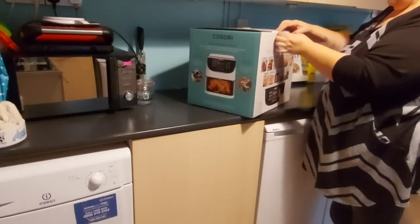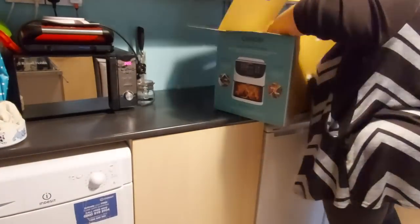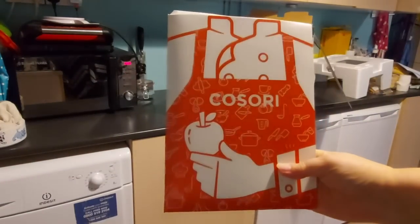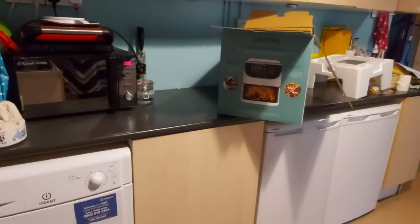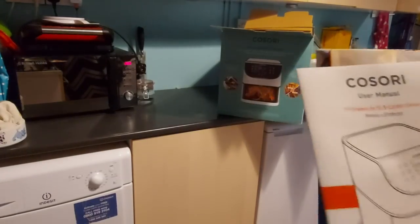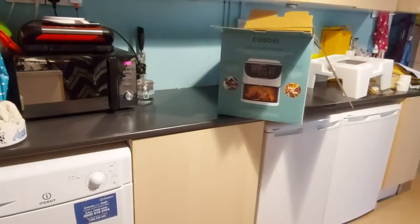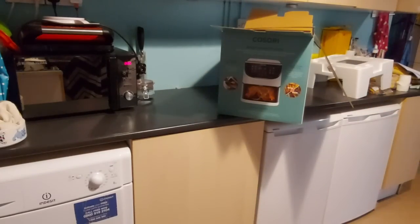I went ahead and set the camera up on the tripod so that I could unbox it. Inside the box there is a little package and in there you've got your recipe book and your instruction manual. You've also got a warranty leaflet and a quick reference guide. All of those are in a little pouch and I was impressed with the presentation — it came in a little cardboard sleeve with everything there for you.